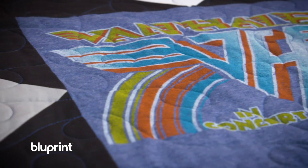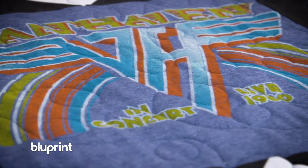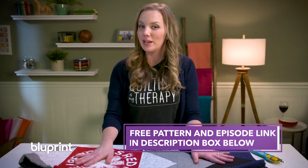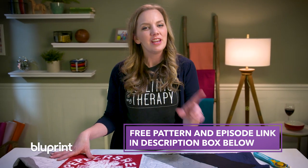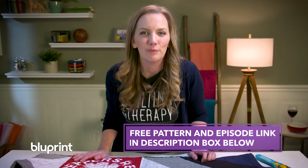There you have it — three tips for making your t-shirts look perfect on your t-shirt quilt. Don't forget you can get this free pattern and watch the episode of the Midnight Quilt Show where I put this whole quilt together. You can find the information about that in the description box below. Happy quilting — I'll see you soon.